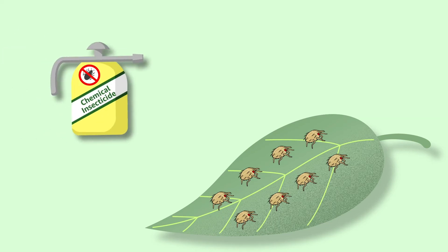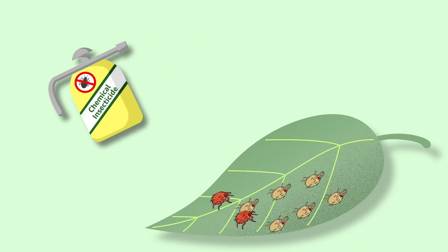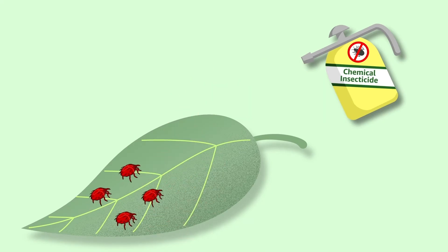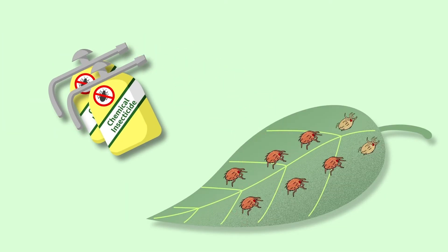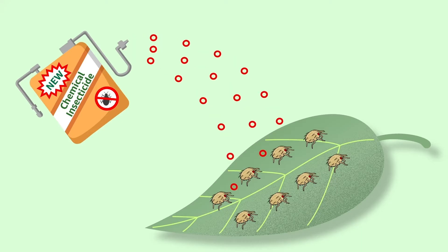Over-reliance on a single chemical insecticide mode of action will ultimately lead to its loss of efficacy. Resistance to other insecticides with the same mode of action will also occur. The key to getting off the pesticide treadmill is to introduce a different mode of action entirely, one that is not ingested or absorbed into the pest, and therefore not prone to developing resistance.